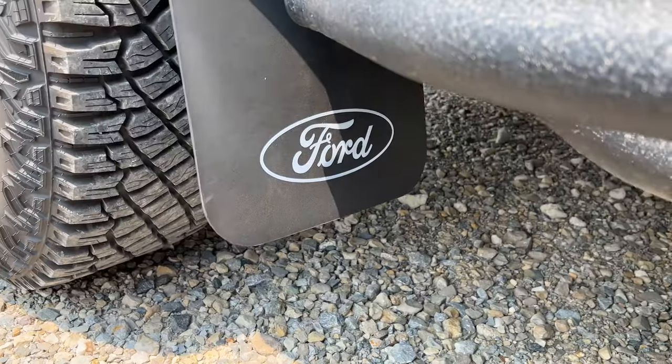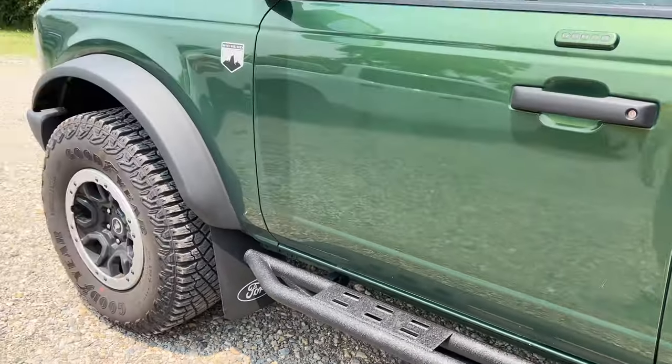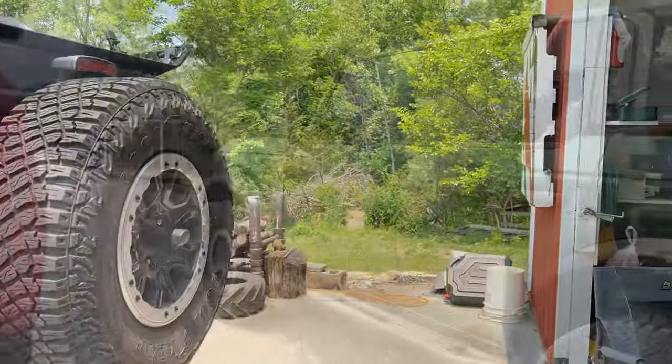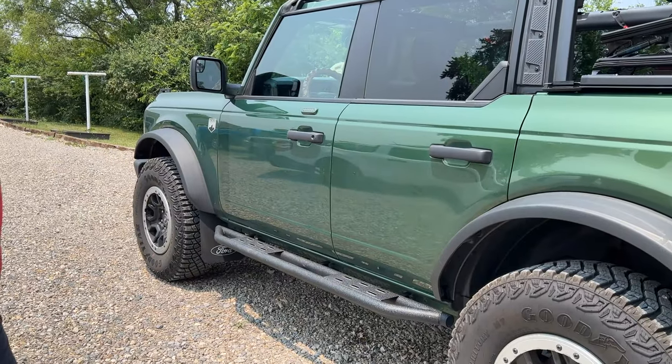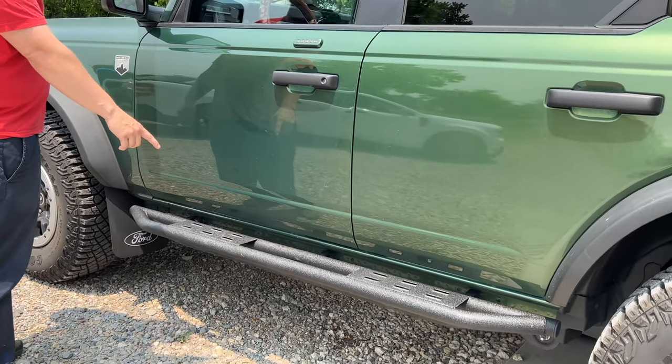We got our mud flaps installed this week — they're right there, hard to see. We got our bash plates put on and we'll be ready to go here next Friday. The upgrades here are Red Rock running rails.